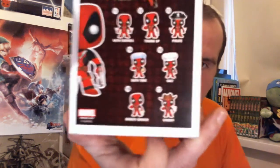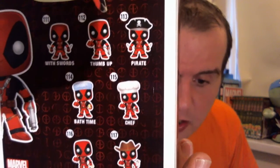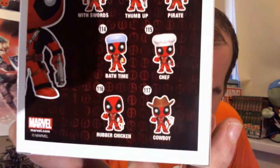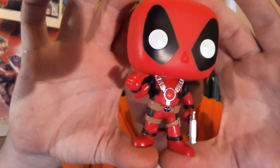Another pop figure — I love some pop figures — and we have an awesome Deadpool pop. Looking at the back, there are various types: Deadpool with a sword, thumbs up, pirate, Bathtime Deadpool, Chef Deadpool, Rubber Chicken Deadpool, Cowboy Deadpool — and I've got Thumbs Up Deadpool. Let's get them out and have a look. I always unbox these and put them on display because I love pop vinyl figures. Yeah, I love me some Deadpool pop — quality, nice addition.